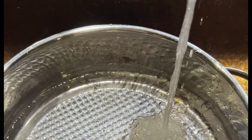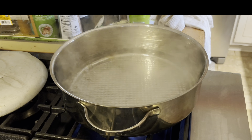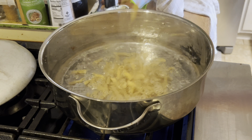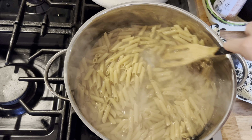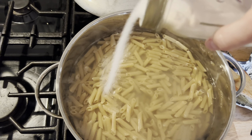You're going to start this recipe by filling up an oven-safe pot with water, bringing that to a boil, and pouring in whatever gluten-free noodles you want to use. Just boil them according to what it says on the package.